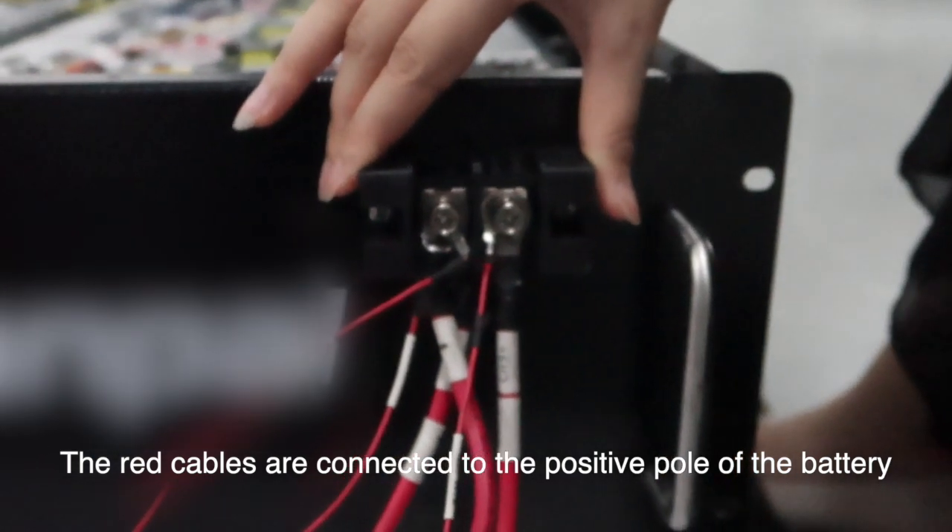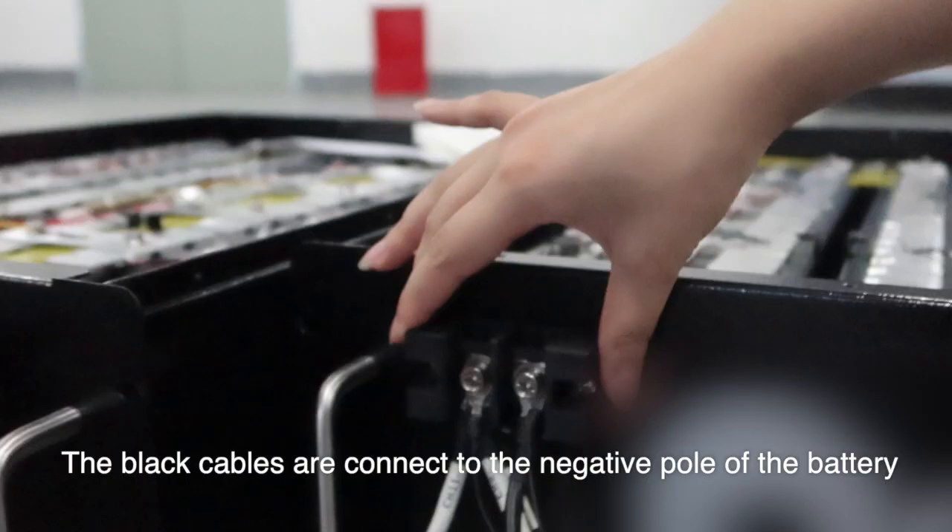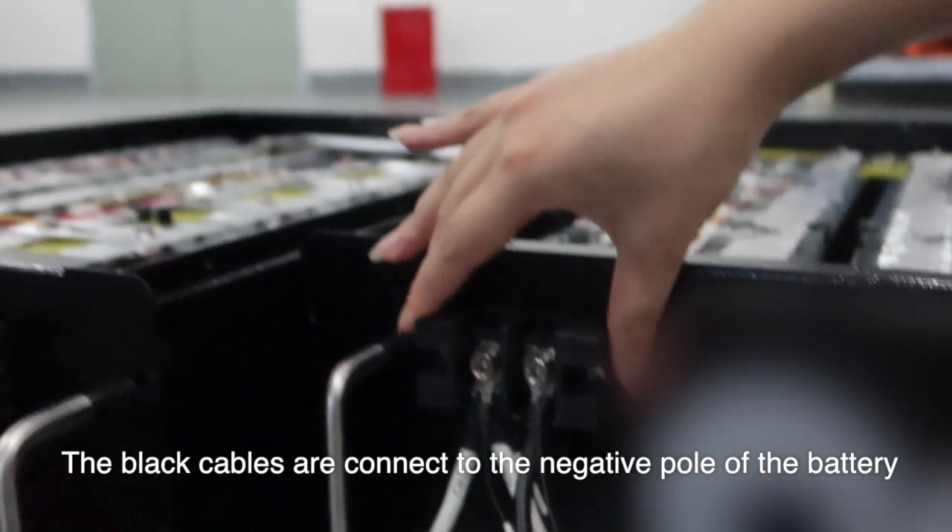The red cables are connected to the positive pole of the battery. The black cables are connected to the negative pole of the battery.